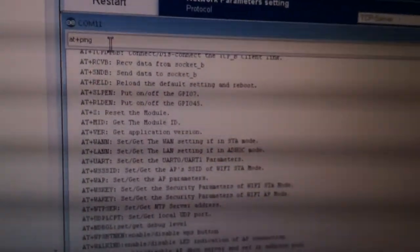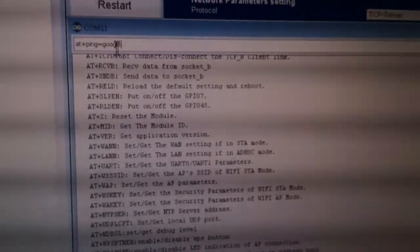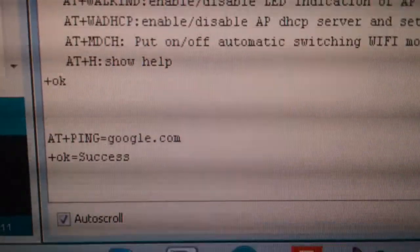Once we can verify that we have communication to the command console, we can send a ping command. We'll ping google.com, and the result is successful.